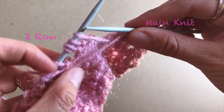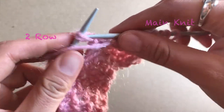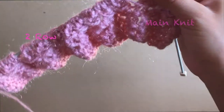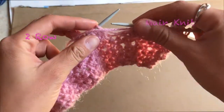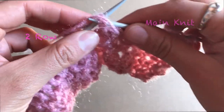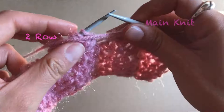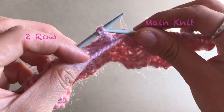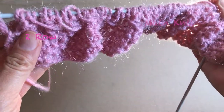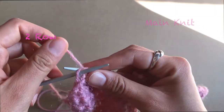Again: one purl, second purl, and these two together. This is what you are just going to do in the second row of your pattern. In each set of stitches you do the same — purl, purl, and take those together — and you do the whole row like that.